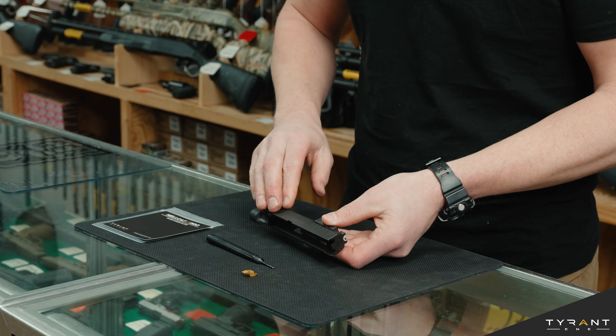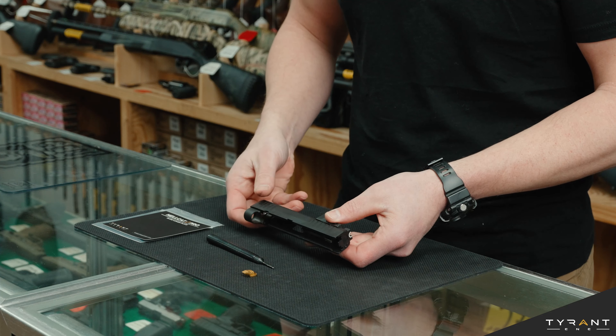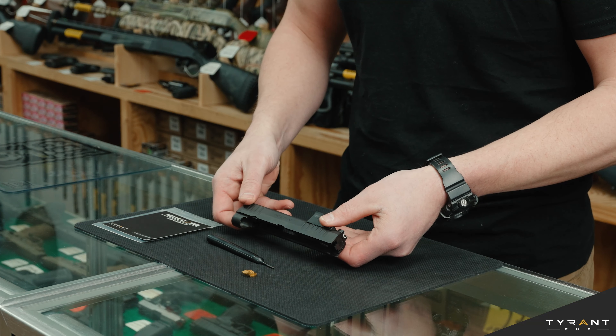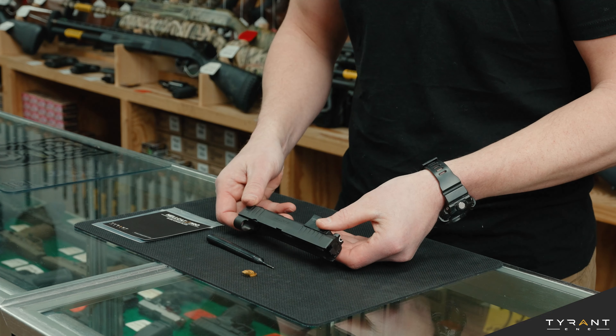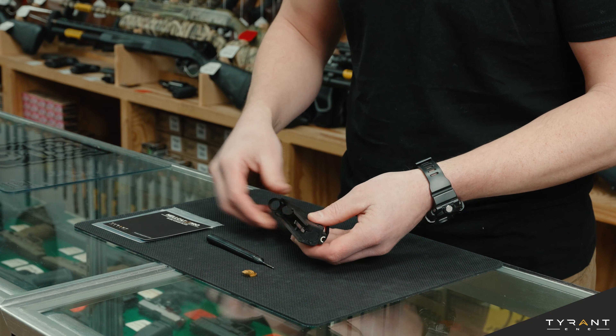Let's get started. To start installing the Tyrant slide cover plate, the first thing you want to do is strip down your pistol to a bare slide. Right now we have a Hellcat Pro slide — we remove the barrel, the recoil spring — we just have the slide with no other components in it.